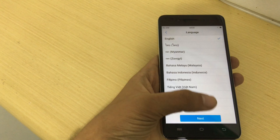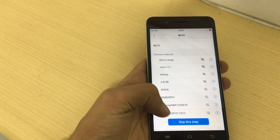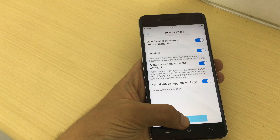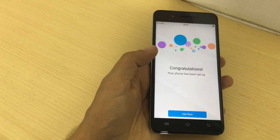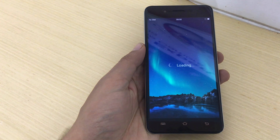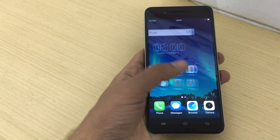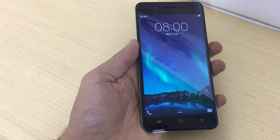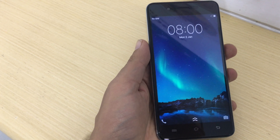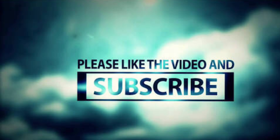Press next, next, next, and skip the setup options. Thanks for watching — please like our video and subscribe to our channel for more updates. Thank you so much, take care, bye.